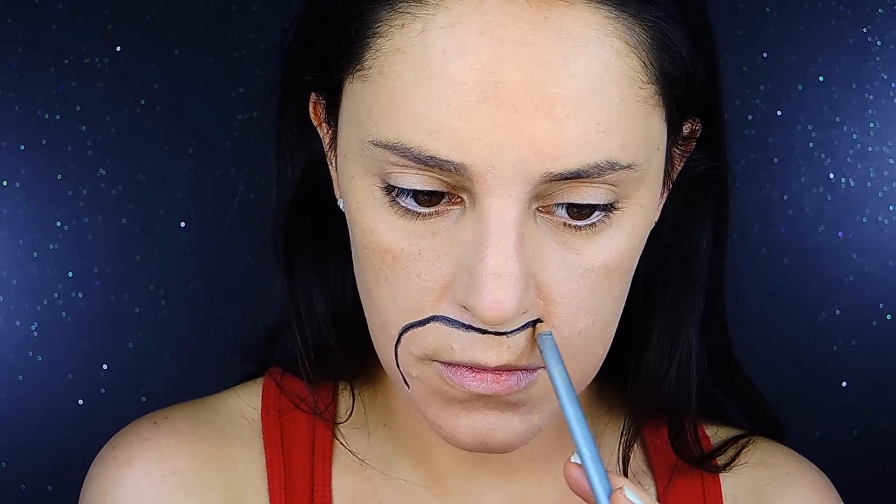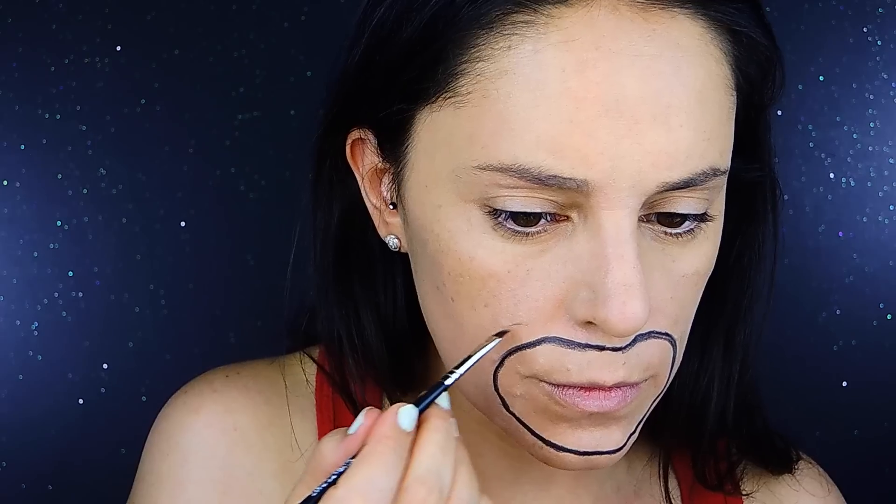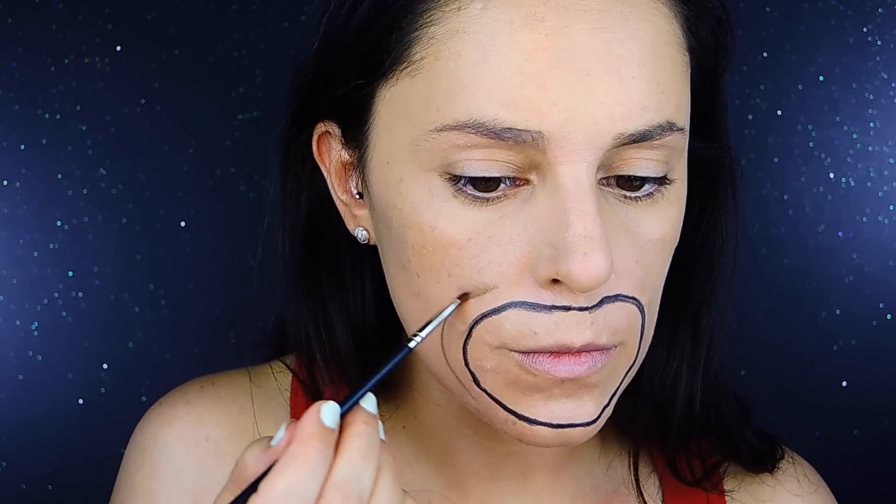As always, I'm going to start by sketching the lines where the mouth is going to be. I'm going to be using a cold creamy pencil because we're going to be blending it, then move to the next step which is creating the wrinkles.